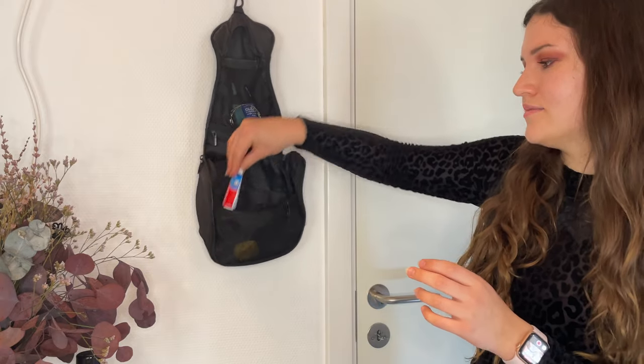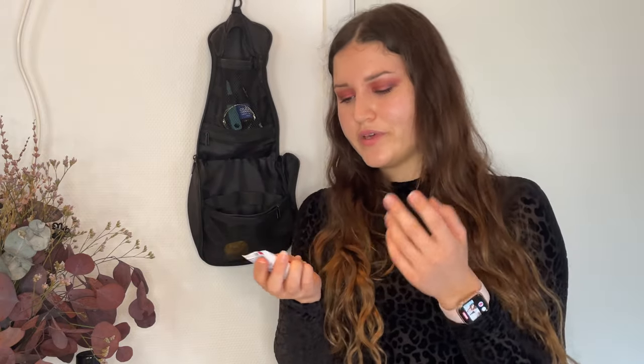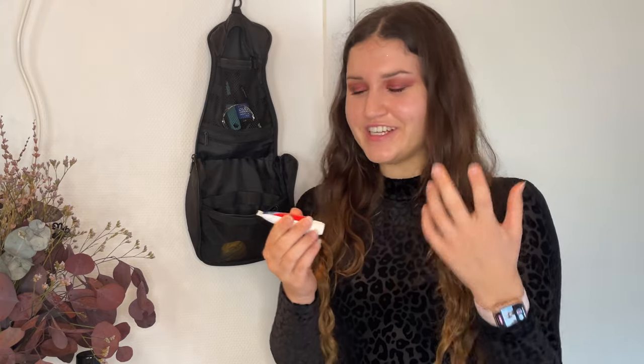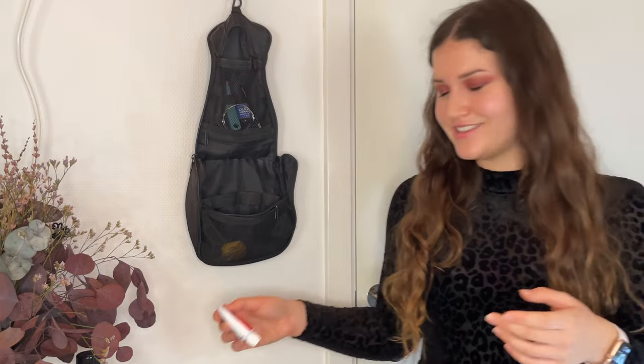For toothpaste, when I go for a week I take a small travel container, and when I get home I just refill it from the bigger tube before the next trip. I tried toothpaste tablets and honestly I hate them — I find them quite uncomfortable and don't feel they clean my teeth well or leave them feeling as fresh. So I gave up on solid toothpaste tablets.